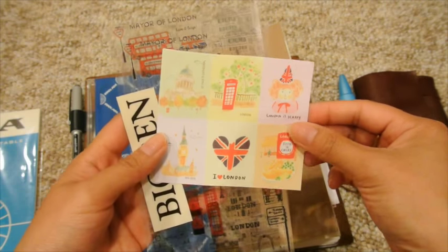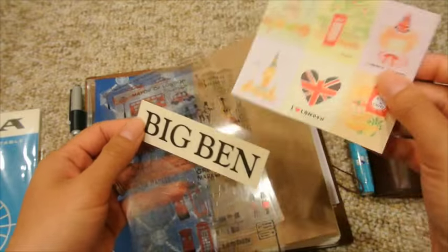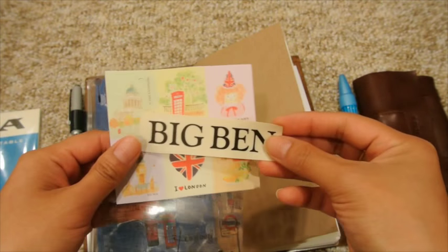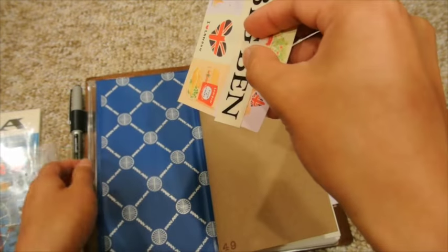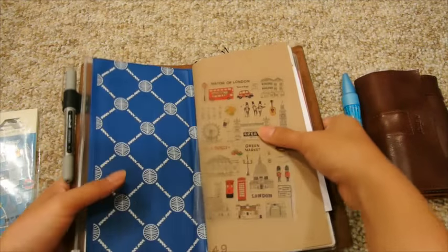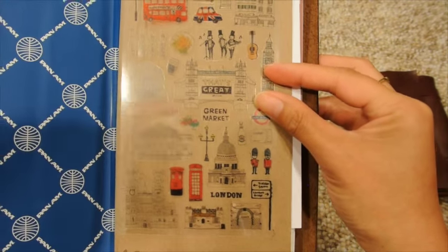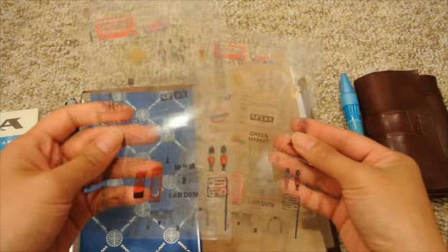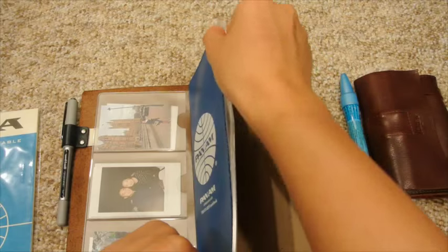A pen pal sent me some London-themed stickers, and I've had one since middle school — that shows you how much I've always wanted to go to England. It says Big Ben; I cut it out from a larger sheet. I'll put it on as a background — these little London-themed stickers. I actually have two of the same thing, and everything just fits perfectly in here, very slim with no bulk.